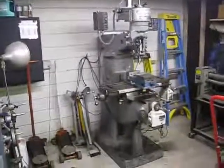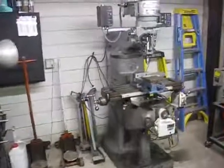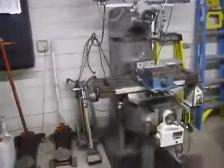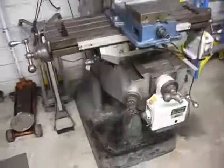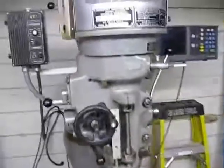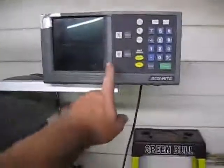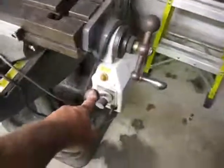This is the new Bridgeport milling machine. It has a digital readout here, and these are the power feed motors here and here.